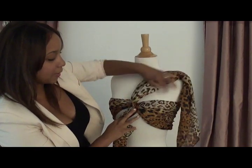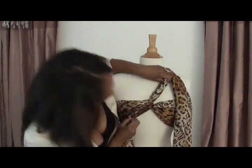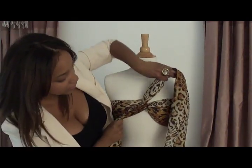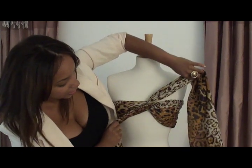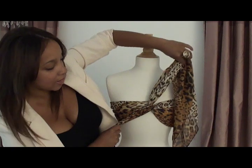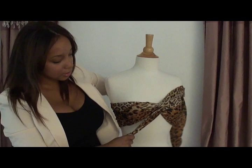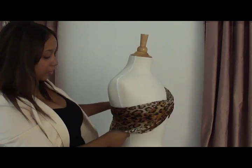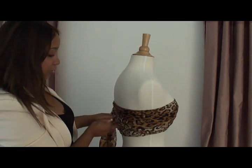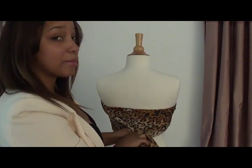Just like you would for your turban headband. Make sure that it's centered, and that the fabric crosses over each other so it gives that really cool turban effect. Then take your two pieces of fabric and fold them back behind you — and tie a knot.